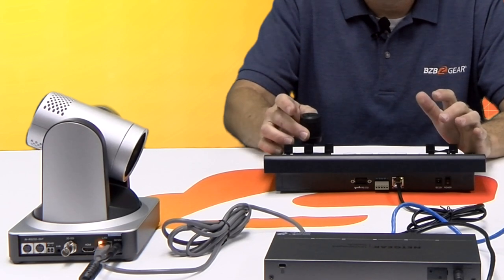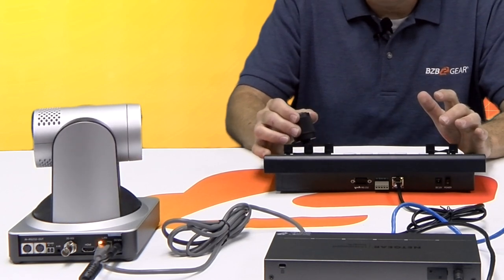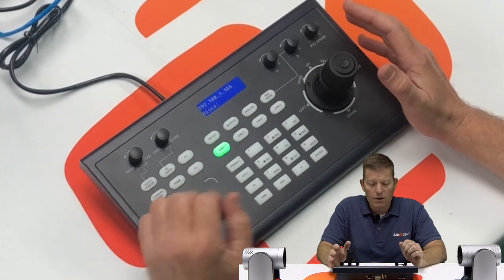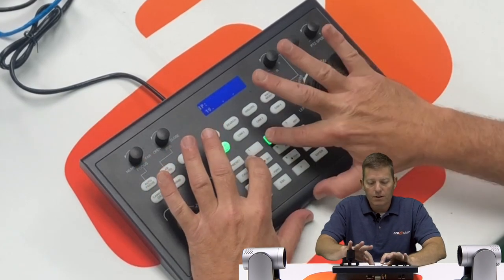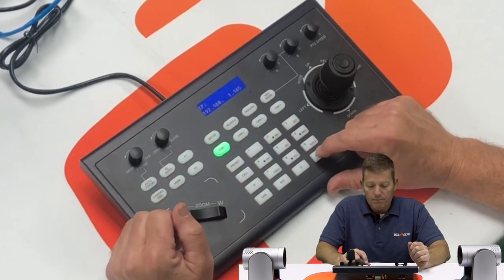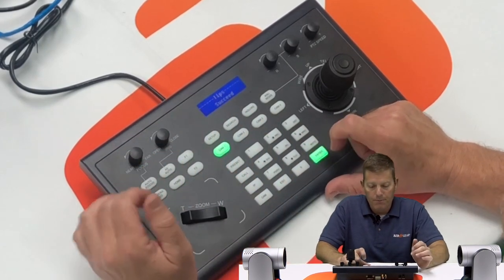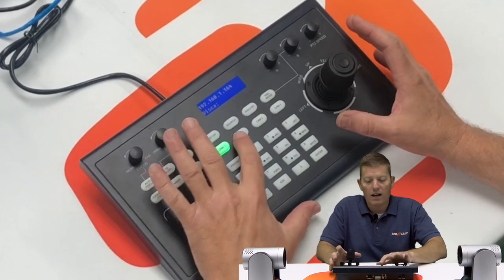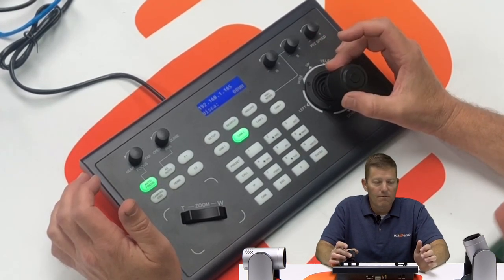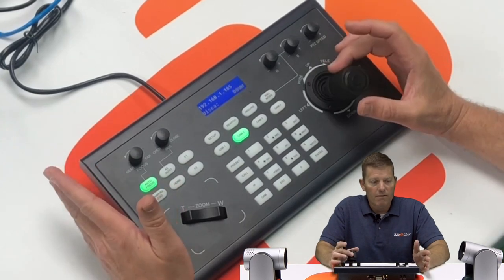Now I can hit Cam 1 and control it — we have great control, it's steady, smooth, and accurate. To add camera two, same procedure: press IP, enter 192.168.1 with host ID 165, hit Enter, same port 1259, and select camera two. Now we have both cameras. If I want to use camera two I can select that and as you can see we have control. Simple setup — done in less than 30 seconds; the longest part was the controller rebooting.